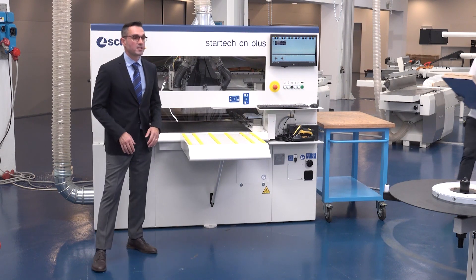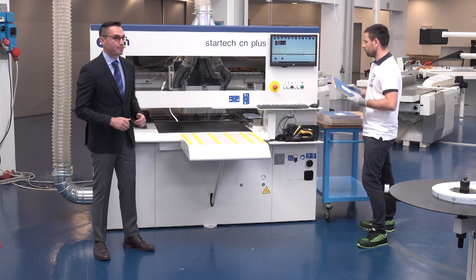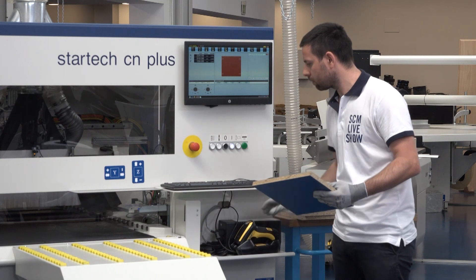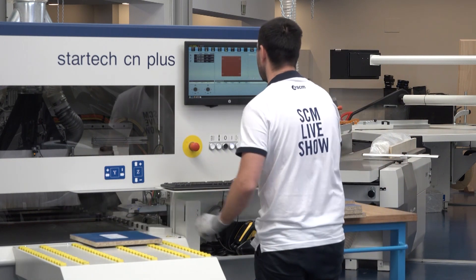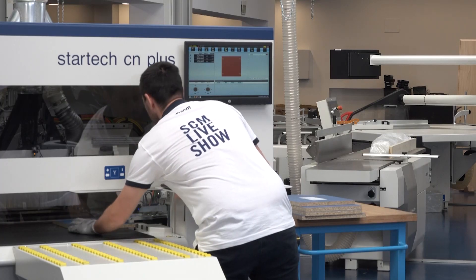It's now the time of the Star Trek CN+, the CNC boring machine. Paolo is scanning the label of the first panel with the scanning tool included in the machine, and is checking that the machine system uploaded the correct information on the program to use, then proceeds positioning the first panel on the machine.